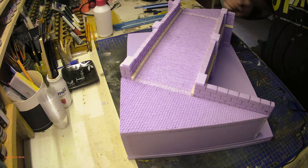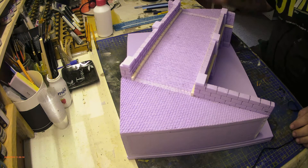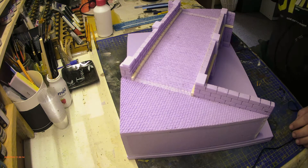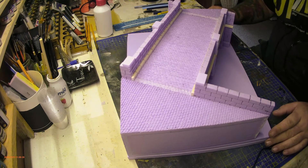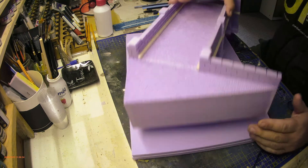Good morning, day three and new camera day. I'm fed up with using my phone and trying to film while moving around, so I've got a little action cam. We'll see how it goes. Welcome to part two of the bridge build scene.